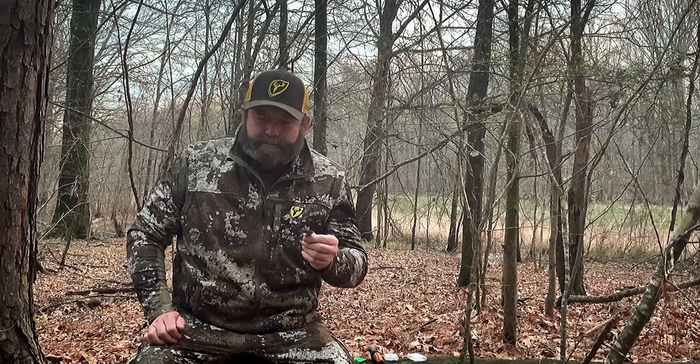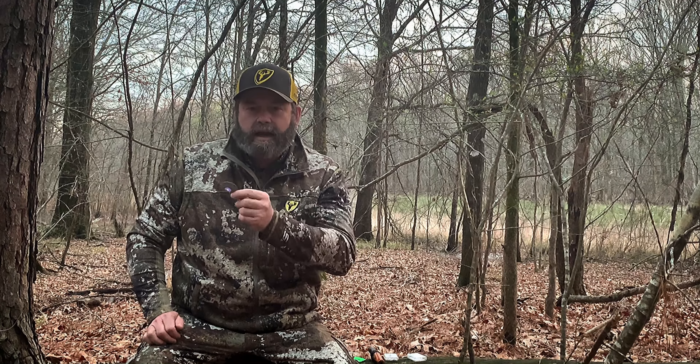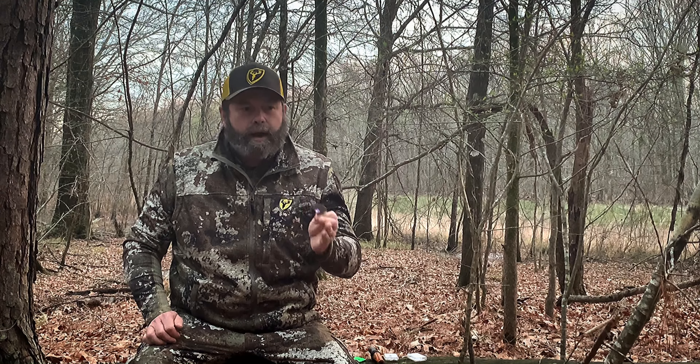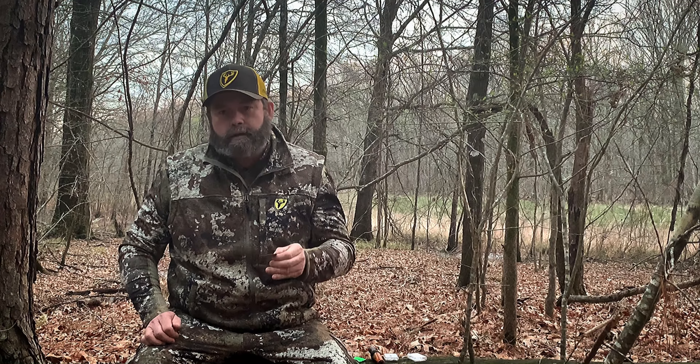That's the mouth call. I like the versatility of the mouth call because I can go from whatever sound or type of distress sound I want to make straight into a howl, straight into another type of sound. I'll demonstrate that.